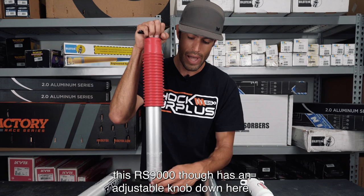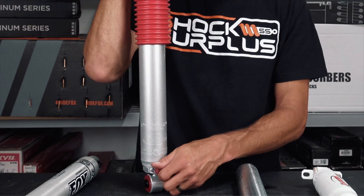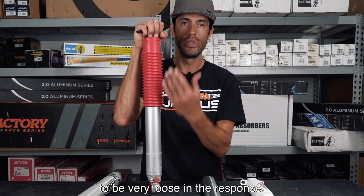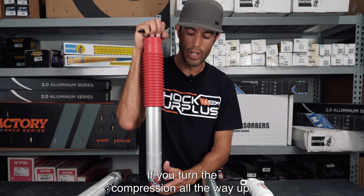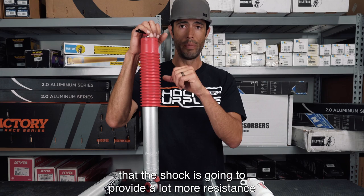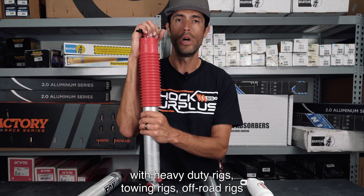The RS9000 has an adjustable knob that it's known for, which controls compression. Lower compression allows the shock to be very loose in its response — so your springs or torsion bars eat up most of the bump with little help from the shock. If you turn the compression all the way up, the shock provides a lot more resistance to that bump and helps the spring slow down much more.